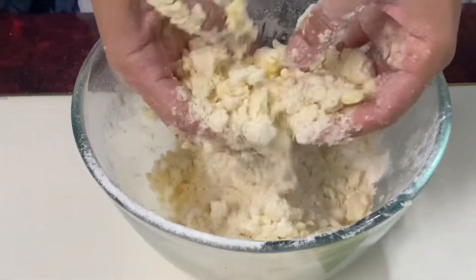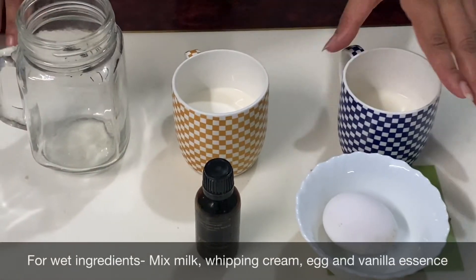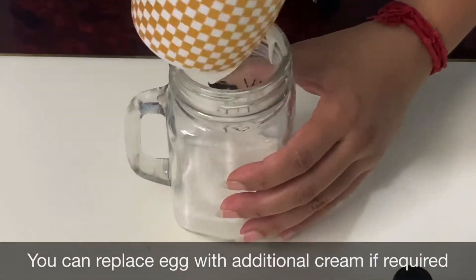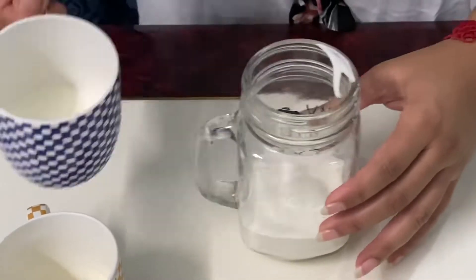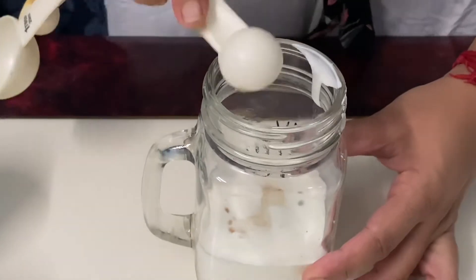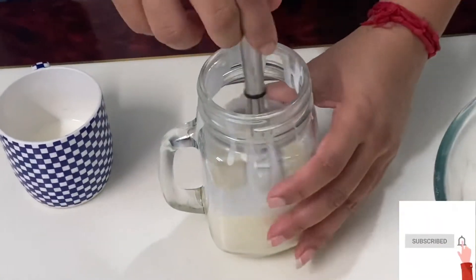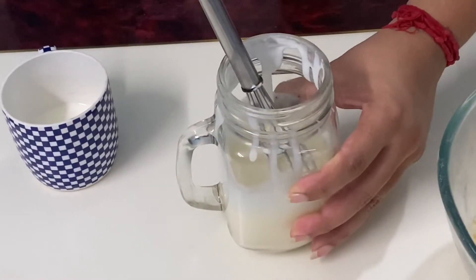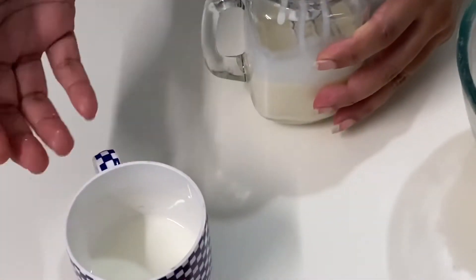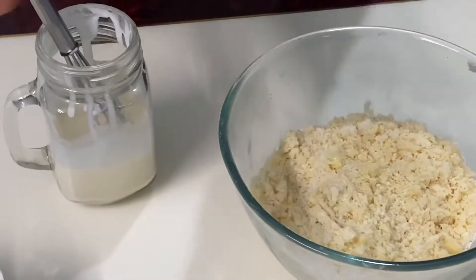Now we'll prepare our wet ingredients by mixing milk, whipping cream, egg, and vanilla extract. One important thing I need to mention: I have not mixed in the entire milk — I have kept a little bit back. If we pour the entire amount in, we may lose the consistency. If required, we'll add more at a later stage.